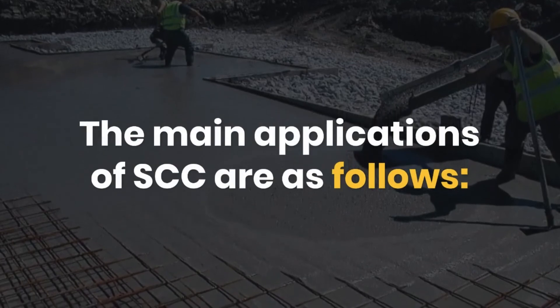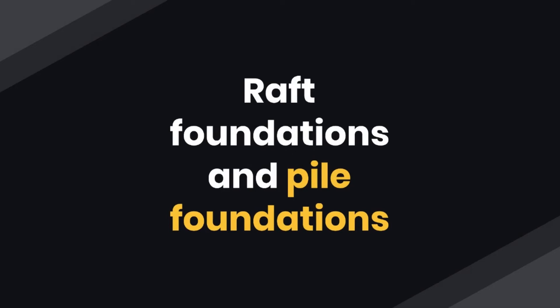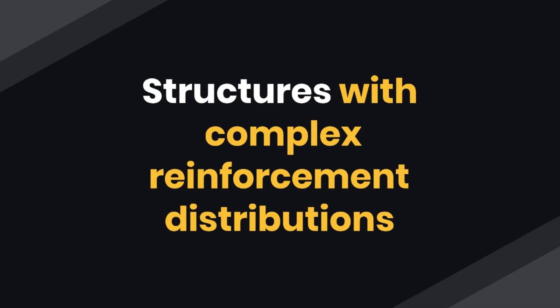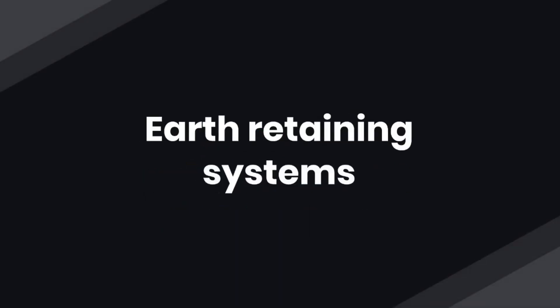The main applications of SCC are as follows: raft foundations and pile foundations, retrofitting and repairing constructions, dense reinforcement, pipes and conduits, structures with complex reinforcement distributions, earth-retaining systems, drilled shafts, and columns.